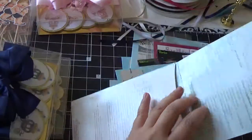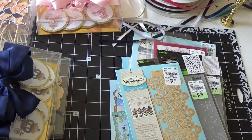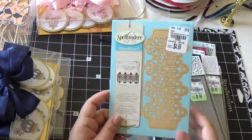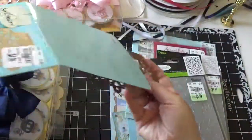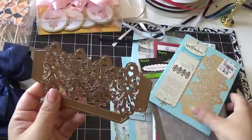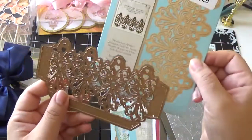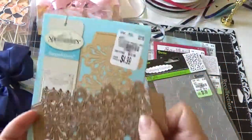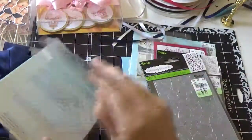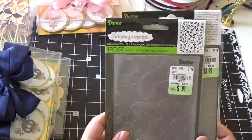I went back to Hobby Lobby to see what they had and to see if they put more clearance out, but it seems like they don't have a lot left — all the shelves are empty. Everybody did a really good job buying up all those deals. Then this one is a Shape Abilities die, just for like the front of the card. I thought this was nice for $4.99 — how cool is that?